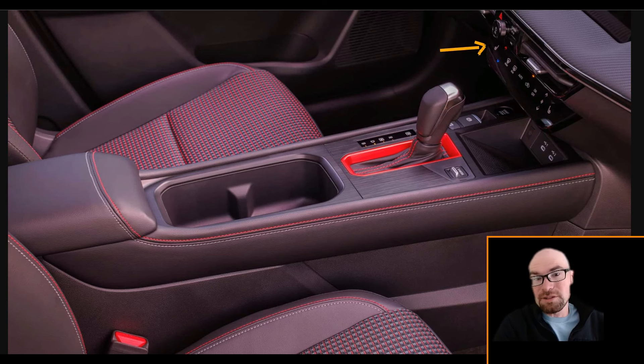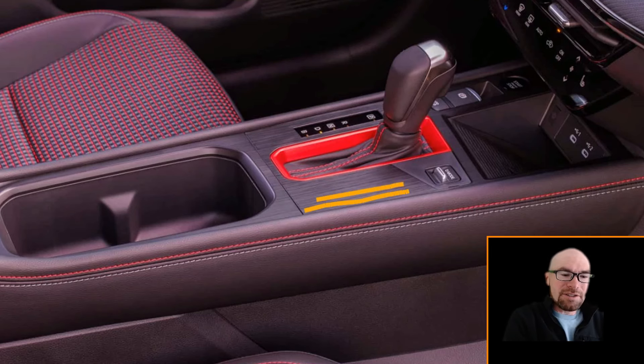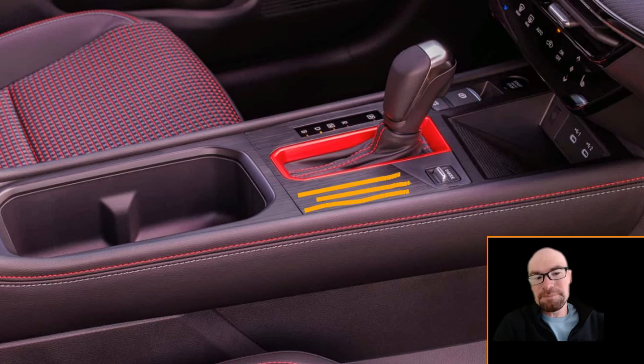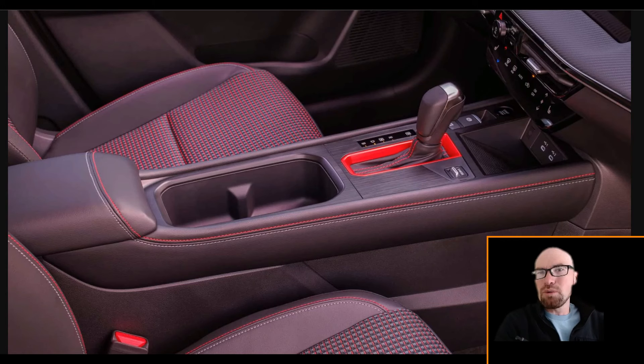There are physical climate controls as well, and USB-C ports you can see there. This is the SR trim so it'll be interesting to see what the other trims have, but it's got this kind of wood effect material — not quite wood, just a very modern looking material.